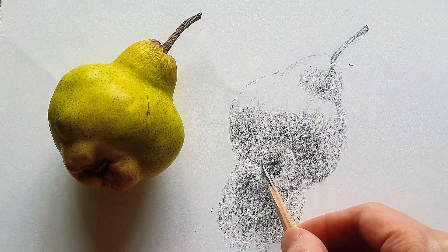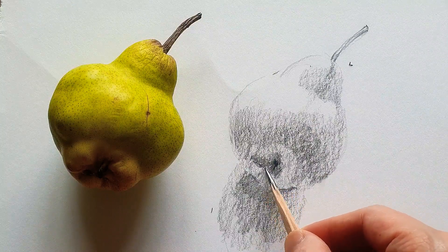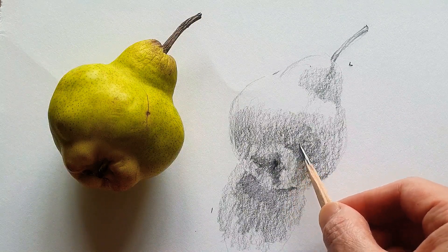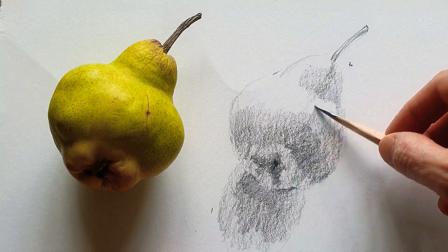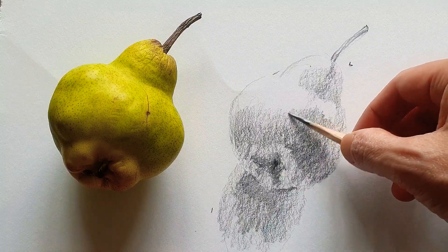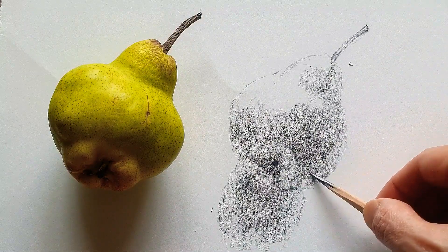I'm not worried too much about the detail — just simplify the object, this pear. I can use the positions of the pencil like this way, and gently make the same tones of the dark shadow.